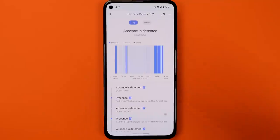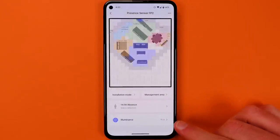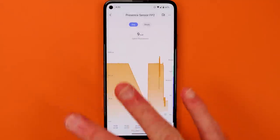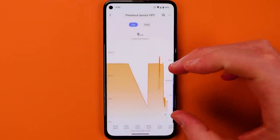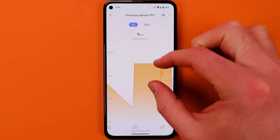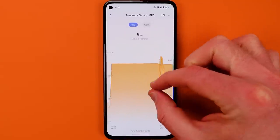You can see all the different statuses and detections. The illuminance sensor is here — you can look at the graph, see how it's changing in your home, and that helps you set thresholds for things like automations. I think that's very useful, and you can pinch and zoom out.